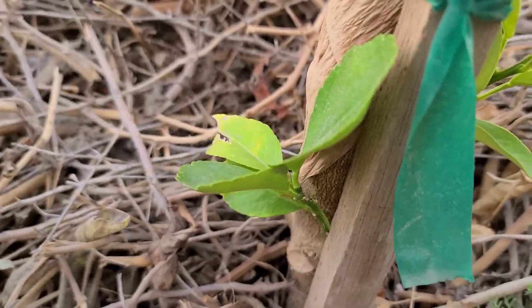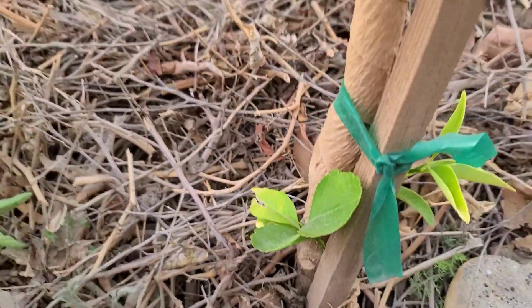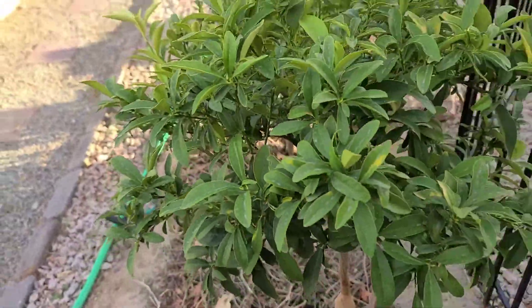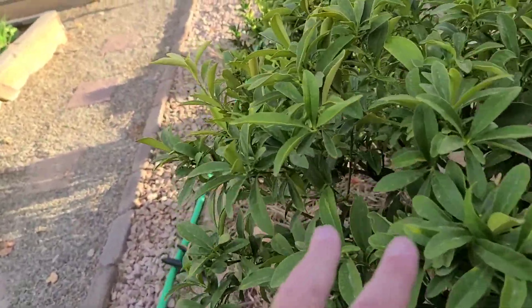Another thing I noticed while doing a detailed look at this kumquat — I've got some suckers coming in. I'm going to prune those off right now because the tree will put all its energy into those suckers instead of putting energy up into the canopy to give me fruit.